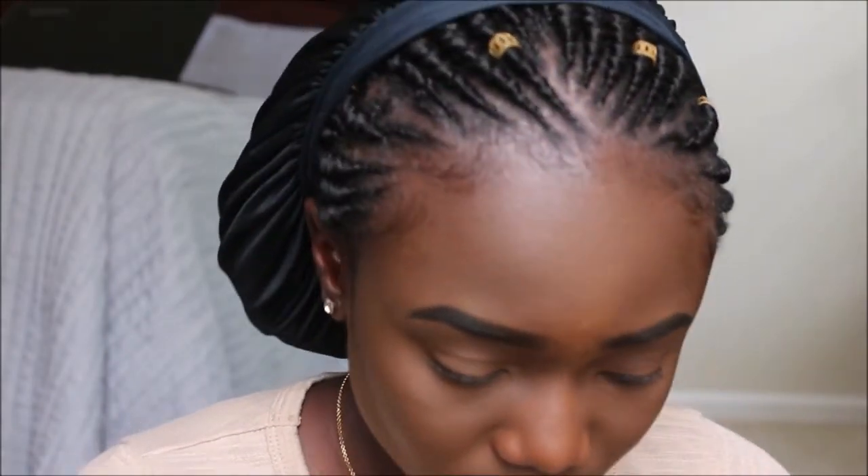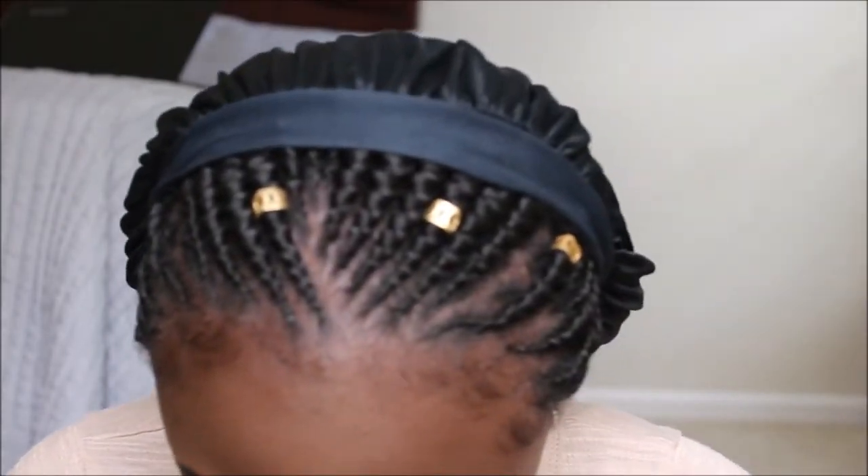I'm going to skip eyeshadow and go straight to eyeliner, which is a challenge for me. I don't really like doing eyeliner because I always mess up. I'll do one side perfectly — sharp and clean — and then the other eye is a complete hot mess.